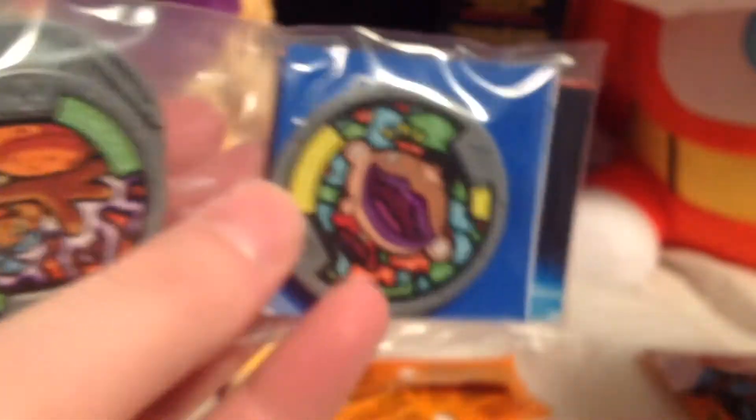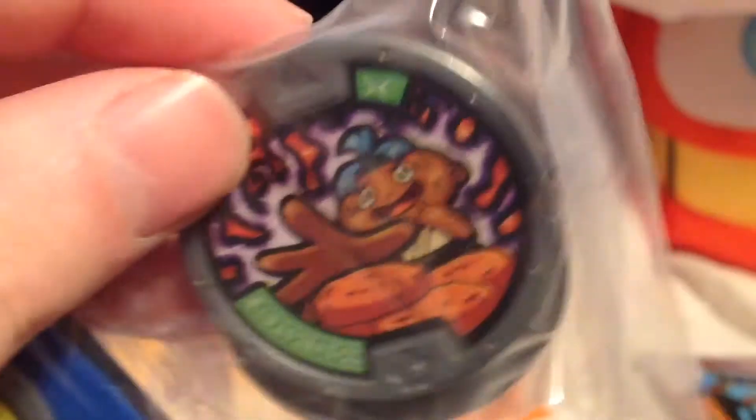Next bag. Let's take a look. Blips again. Grubsnitch. And Kaden.